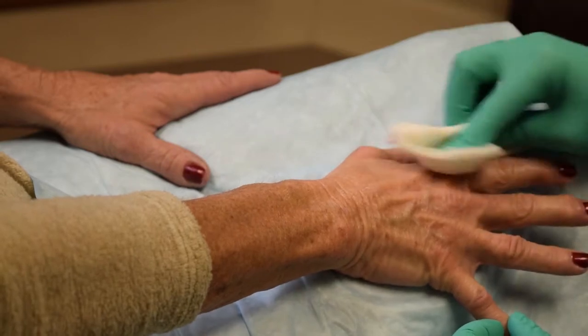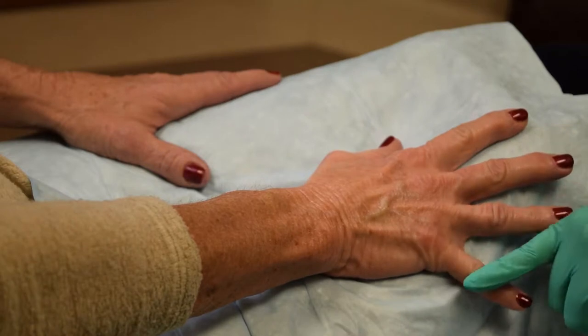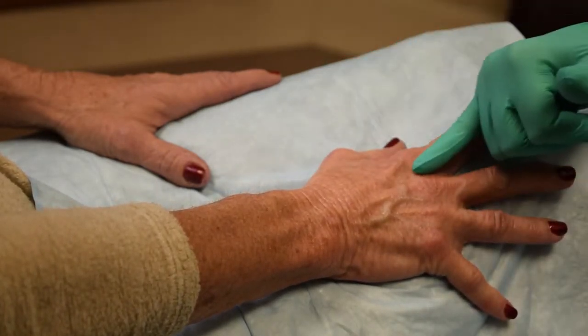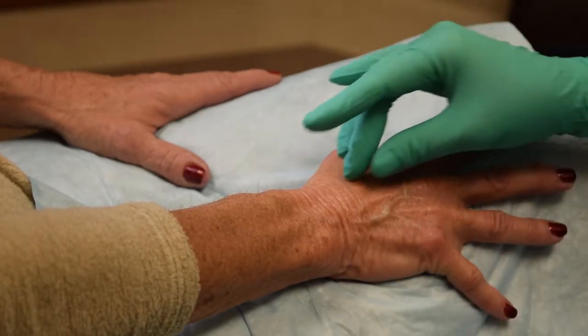The area is generously prepped with chlorhexidine. The patient previously washed hands thoroughly and removed old jewelry. In this patient, volume loss and thinning of the subcutis has led to formation of hollows, visible tendons at rest and with flexion, prominent veins, and many transverse wrinkles.